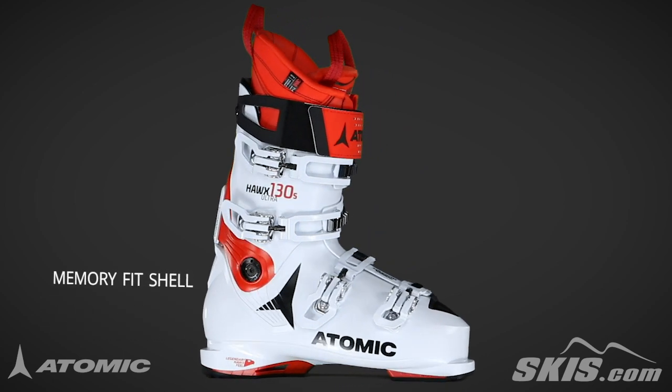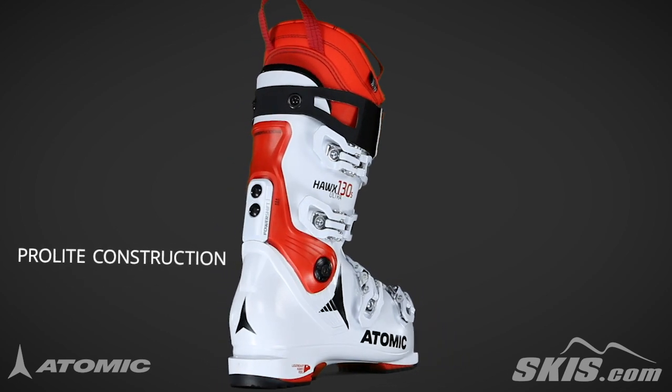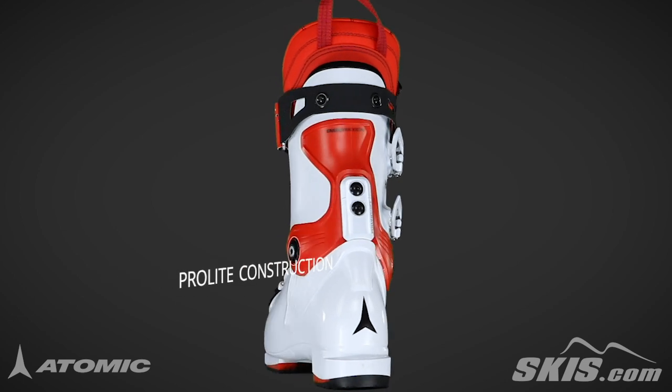Its memory fit shell offers a completely moldable shell and cuff. Its pro-light construction eliminates any unnecessary shell material for an ultralight construction.